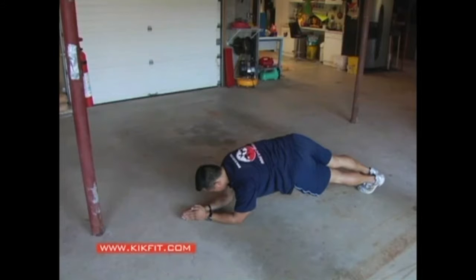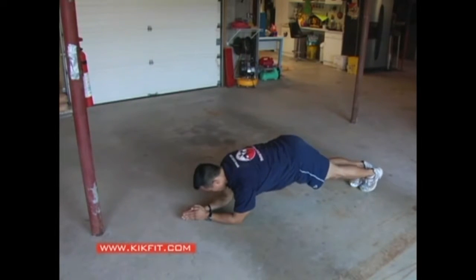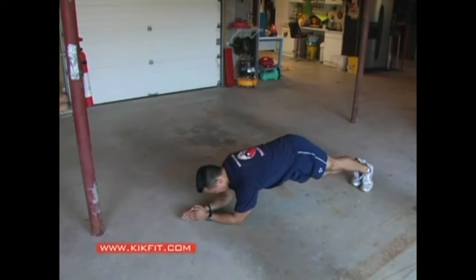Twisting plank — this is going to work the obliques and upper and lower abs at the same time. In a traditional plank you just hold in a neutral position, but here I'm twisting to work the obliques along with the upper and lower abs and lower back at the same time.